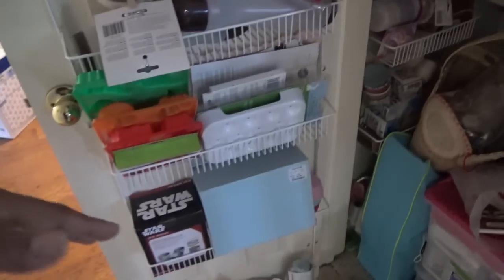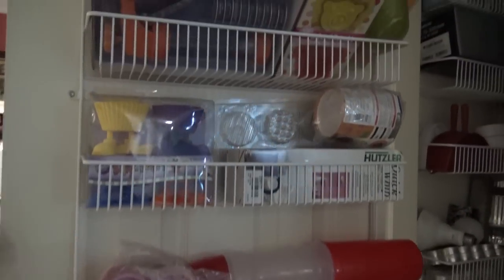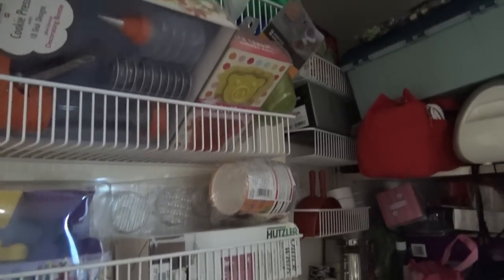Cupcake wrappers, things that have to do with baking, jello molds — just a bunch of stuff. Things that maybe I should go through and destash, or give away actually. These are the kind of things I would normally send to Goodwill.